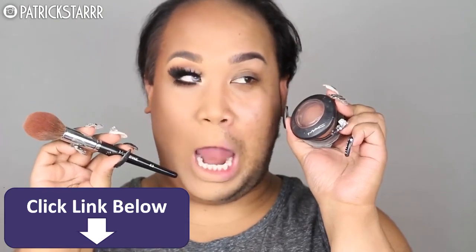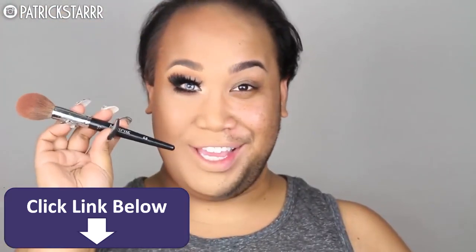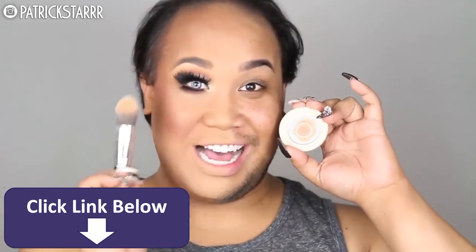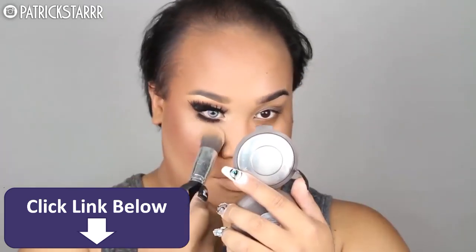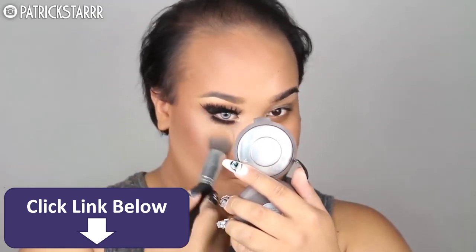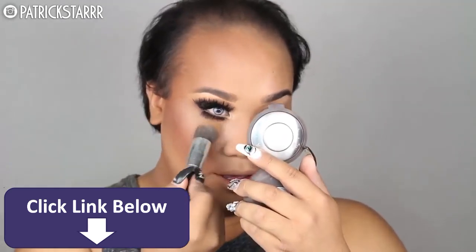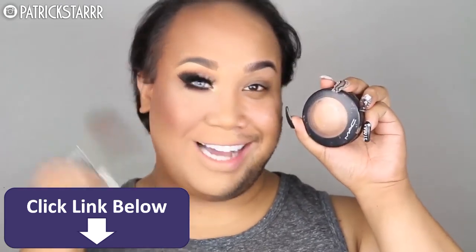Now for blush — I'm going to take this Morphe E3 brush with this MAC blush in Lovejoy and blush my cheeks. Next, I'm going to take this Make Up For Ever foundation powder and highlight under the eye with this pointy buffing brush. Yes, highlight on fleek! Next, I'm going to use MAC Gold Deposit to highlight the face with a cam brush by Sephora.